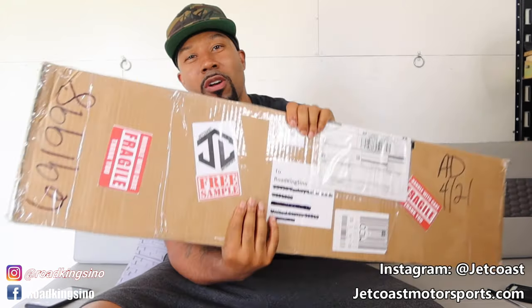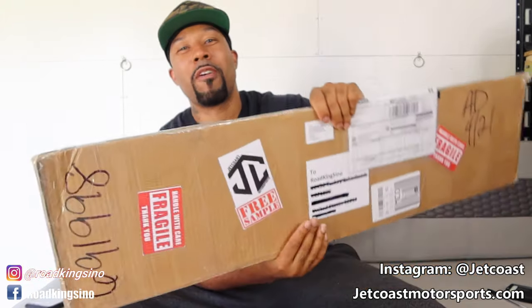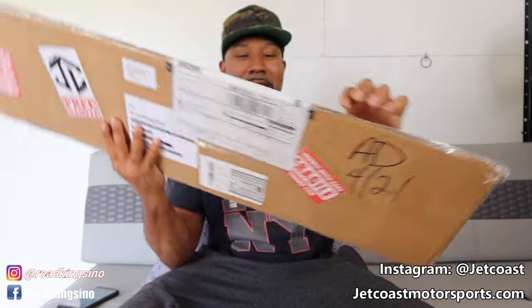Before I go any further, it was only appropriate that I wear my New York Rex Rider shirt. This is actually a special episode because I'll be doing an unboxing of a product that I received from a company called Jetcoast Motorsports. Big shout out to Jetcoast Motorsports out of Canada for sending out this visor. I'll let you know my initial thoughts and we'll be comparing it to the stock visor — it's not the same windscreen I currently have on my T-Rex.